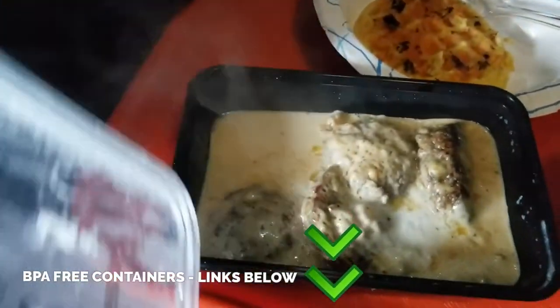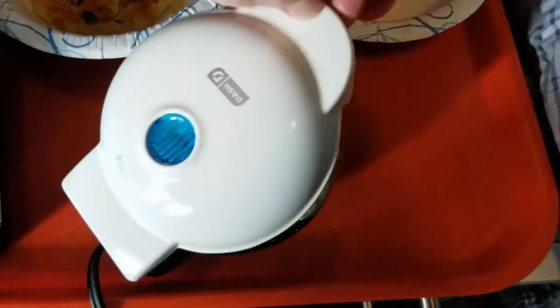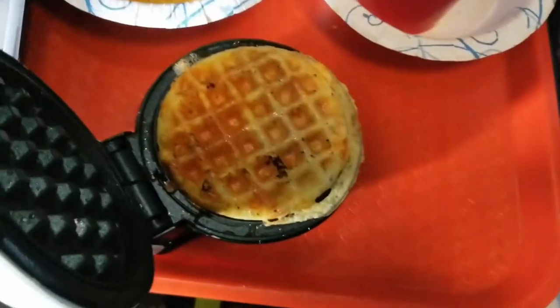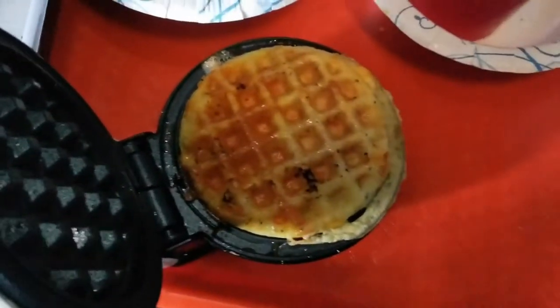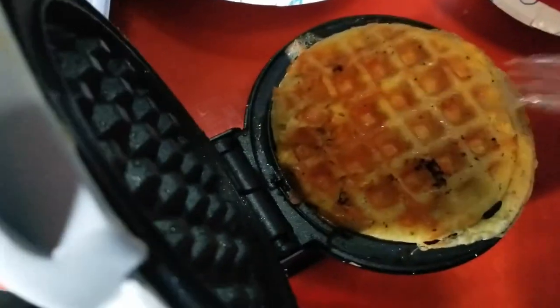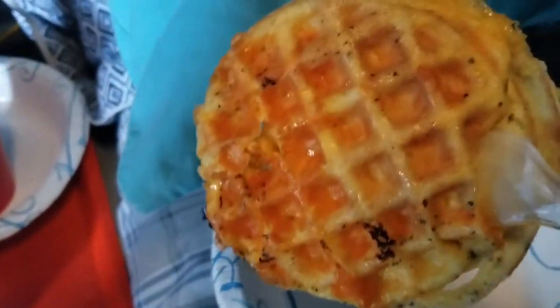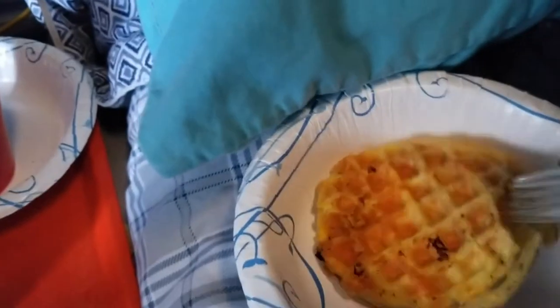We've got some nice sausage with some gravy and we're going to pour it over our chaffle. My light went off on my chaffle maker, so I go ahead and open it up — all it is is a scrambled egg with some salt and pepper. When I poured it in I put cheese on top, cheddar cheese. And there you go — a chaffle.